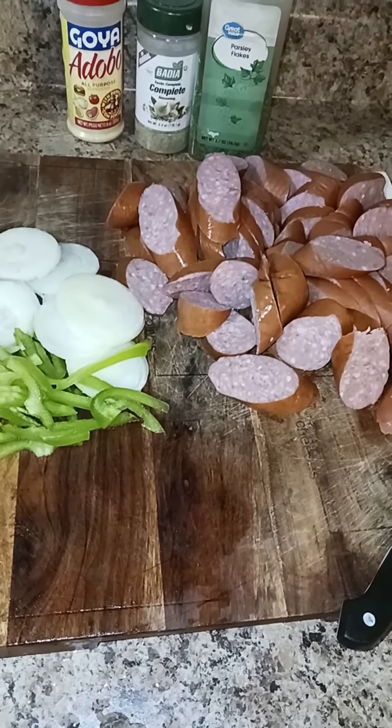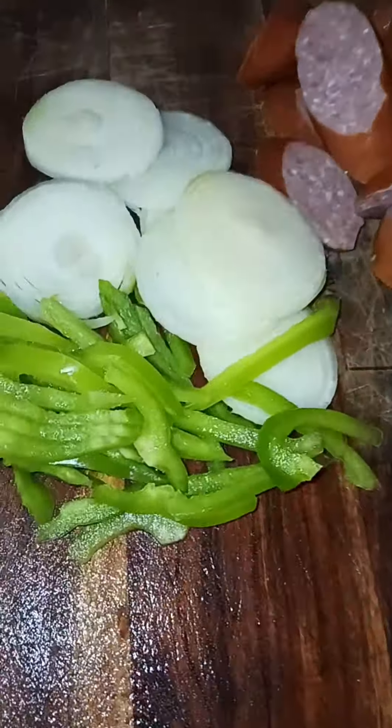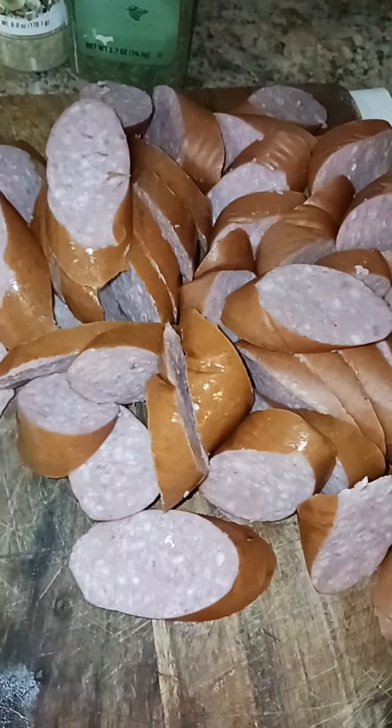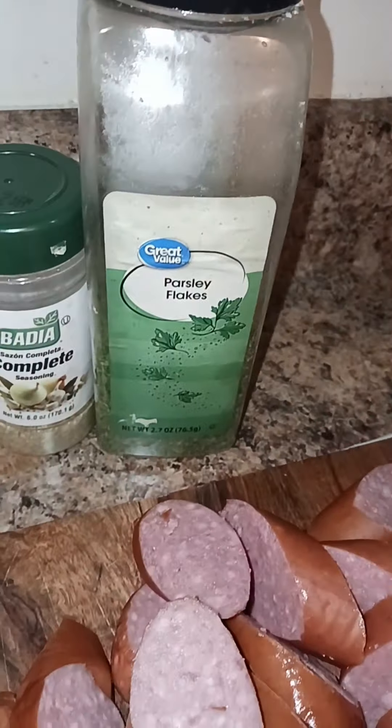What's up people, everybody doing good? All right people, so we got some bell peppers here, some onions, some smoked sausages, and we have the seasonings right there. Okay, and my shenanigans. All right people, so right here...